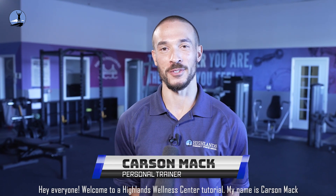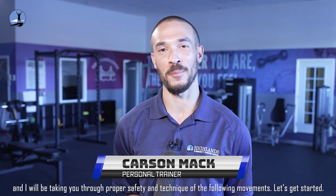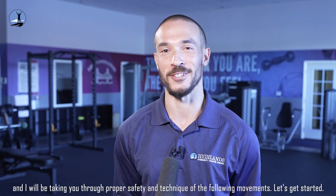Hey everyone, welcome to a Highlands Wellness Center tutorial. My name is Carson Mack and I'll be taking you through proper safety and technique of the following movements. Let's get started.